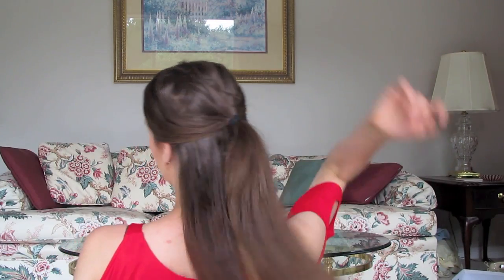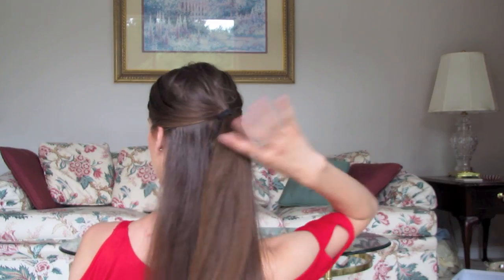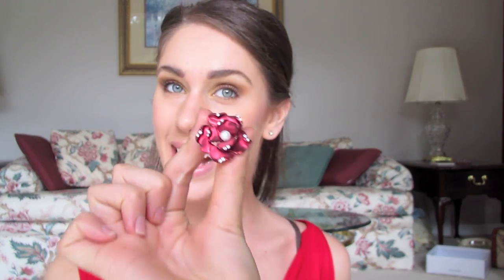You want the size of this ponytail to be about the size of your ring, and I'm using an adjustable one just to make this easier. Here's what it looks like from the front, and I'll show you from the back. That's a pretty typical half up, half down ponytail. Next, you can take whatever ring you choose. I'm using this one — it's got a little pearl and a little bit of red in it. Just like you would use a hair band or a hair barrette, we're going to put this ring into our ponytail.